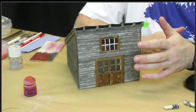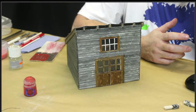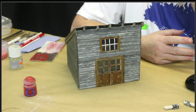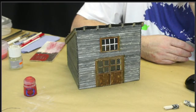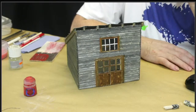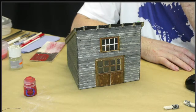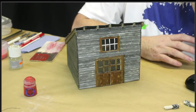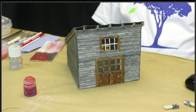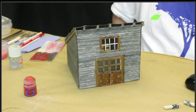I might be quite happy with the tone of the wood - it might have that sort of silvery-grey look to it. We'll have a go and see what happens. This is completely testing - I'm testing all the techniques that people are suggesting to me. If it goes wrong I'll paint over it. Modeling is everything - you learn as you go along, don't you.